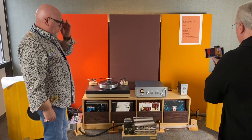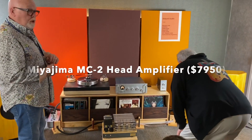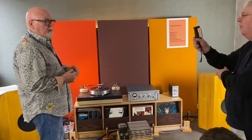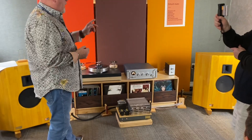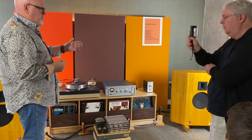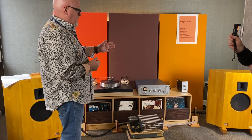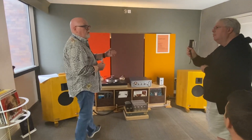Into that goes the brand new Miyajima MC2 tube two-stage head amp. I was shocked at how much better this is than any step-up transformer I own, and I own a lot. The amount of dynamics, detail, and air that this produces is incredible. Obviously you can get more noise if you're not very careful with your cabling — it's an active device. It uses NOS 6922 tubes.